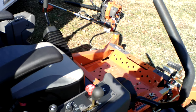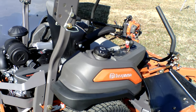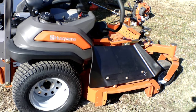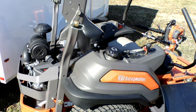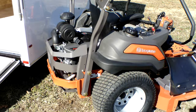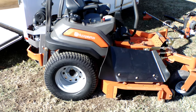It comes with a standard seat with armrest. On the right-hand side you have a control panel which includes your throttle, PTO switch, gas gauge, ignition switch, and choke. The drive tires on this unit are 24 inches and the front casters are 13 inches. This unit comes with dual gas tanks — each tank holds six gallons, giving you a total of 12 gallons.